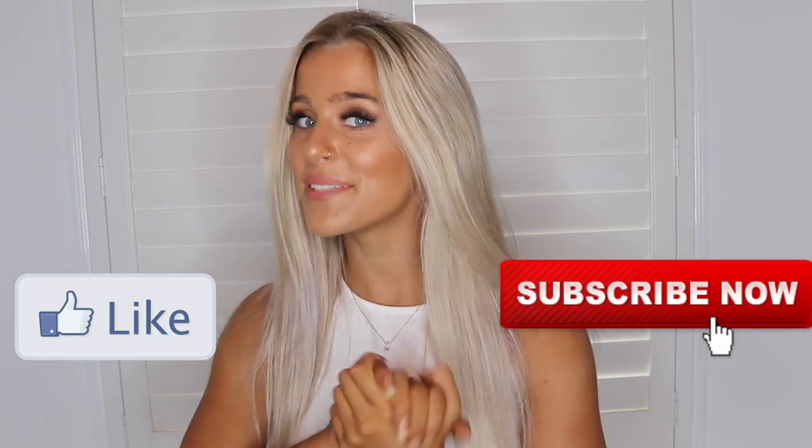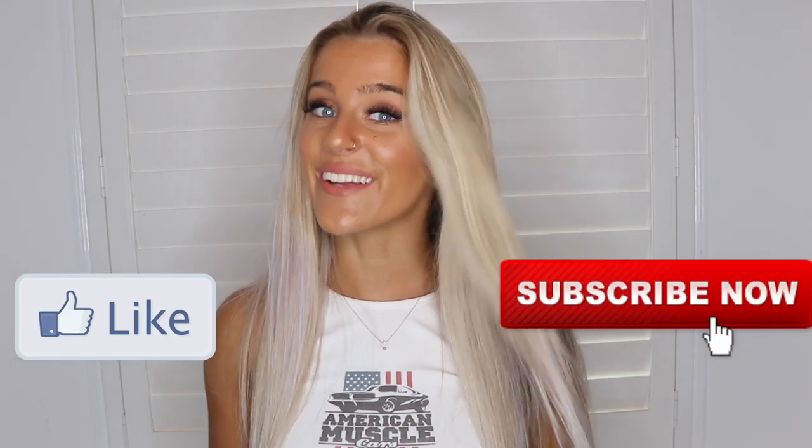Thank you guys so much for watching — I really do appreciate it. If you liked this video, please leave a thumbs up and subscribe to my channel because it really does support me. Stay tuned for my next video. If you like these kinds of beauty and cosmetics videos, comment below and subscribe so I know to keep producing them for you. Thanks so much for watching and I'll see you in my next video.